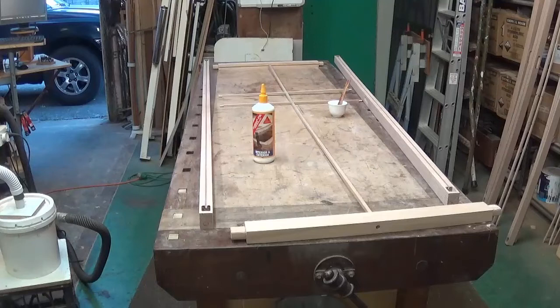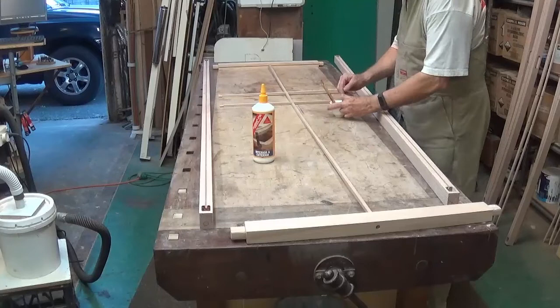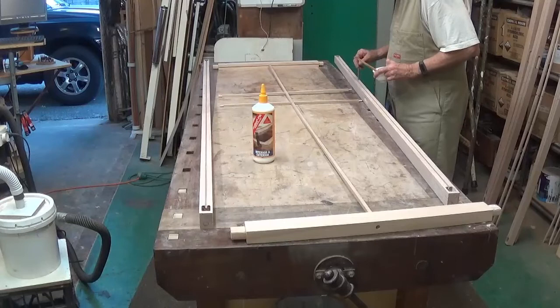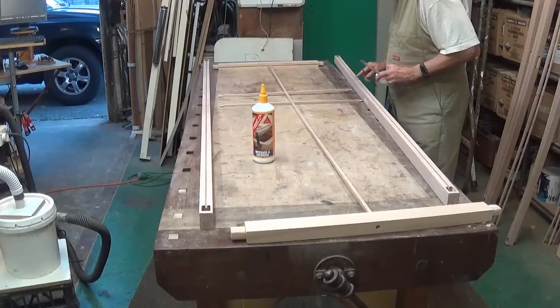I just use a stick to apply the glue to the tenon and the mortise, as you can see. Then I put glue into the holes where the spigots will go in the stiles. The glue I use is an exterior PVA glue.